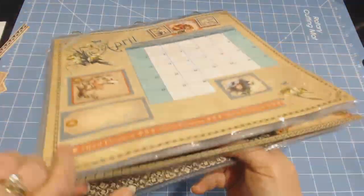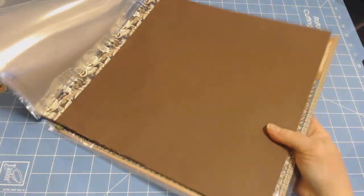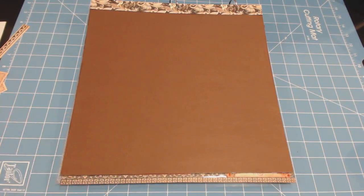Anyway, I don't want to stay on this too long because like I said, it's a class that hasn't been taken yet, and the scrapbook store owner, Lori, and I agreed that we shouldn't show too much of it.